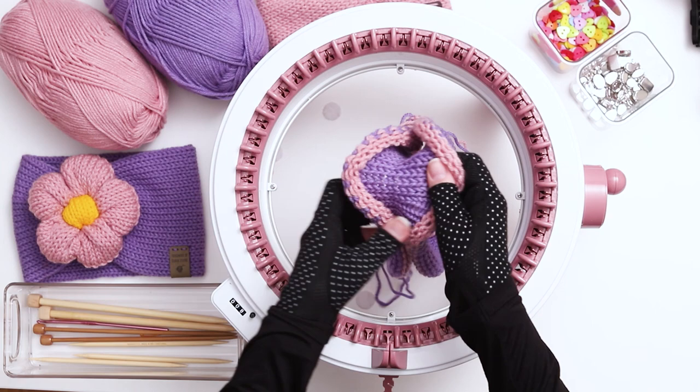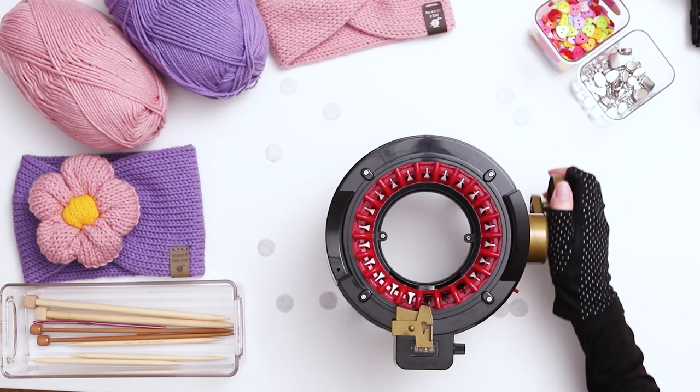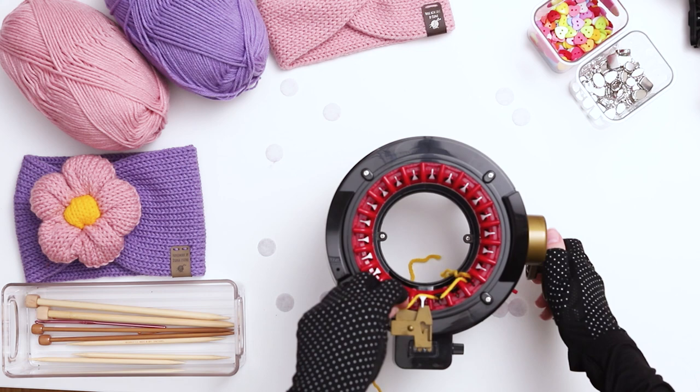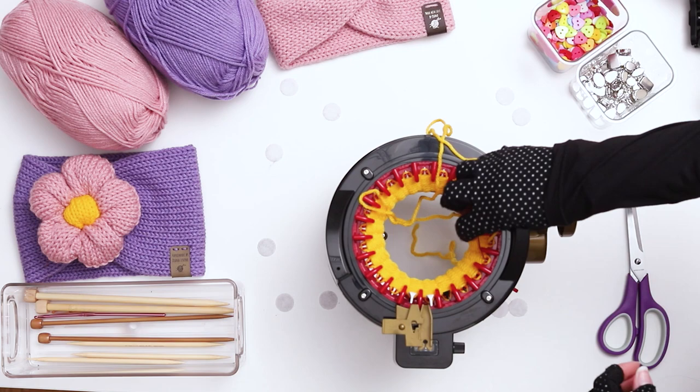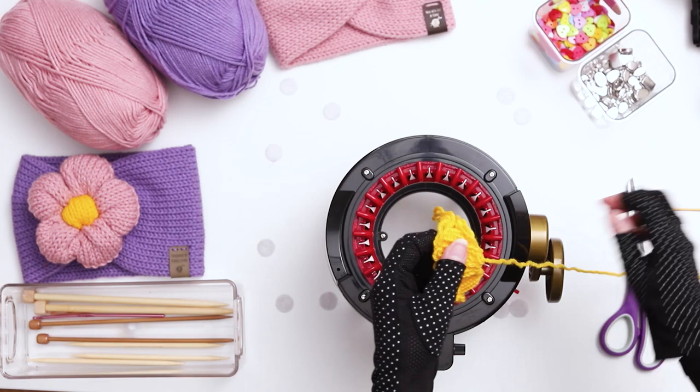Switch to a 22-needle circular knitting machine. Unlike our first two parts, we won't be using scrap yarn for the center. Instead, use a yellow or orange yarn and cast on directly with the main color. Weave the yarn back and forth along the first row and then begin knitting. Knit 13 rows in the main color. When you finish, cut a long tail and use a darning needle to pick up all the stitches off the needles. Pull the work off the machine and cinch one side closed with the tail yarn.